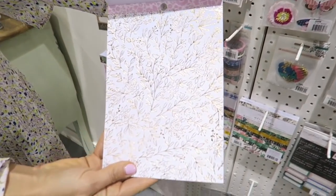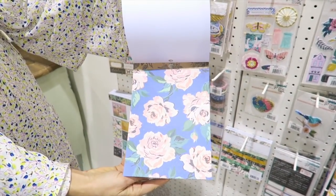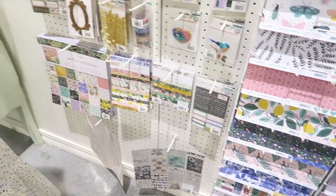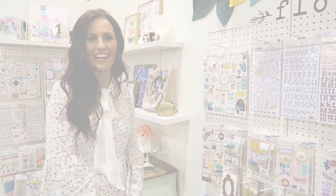Just fun to layer in with the existing papers, but a little bit different. Thanks so much for stopping by and checking out my new collection. I hope you love it.